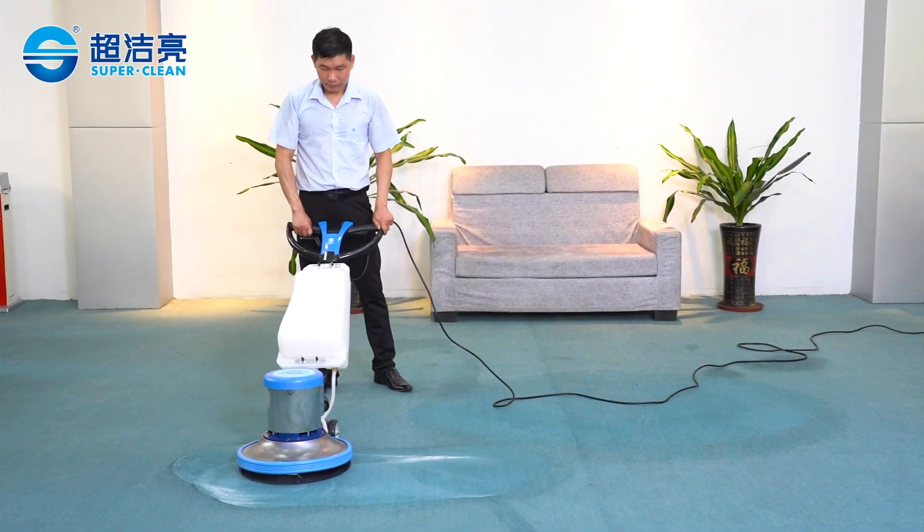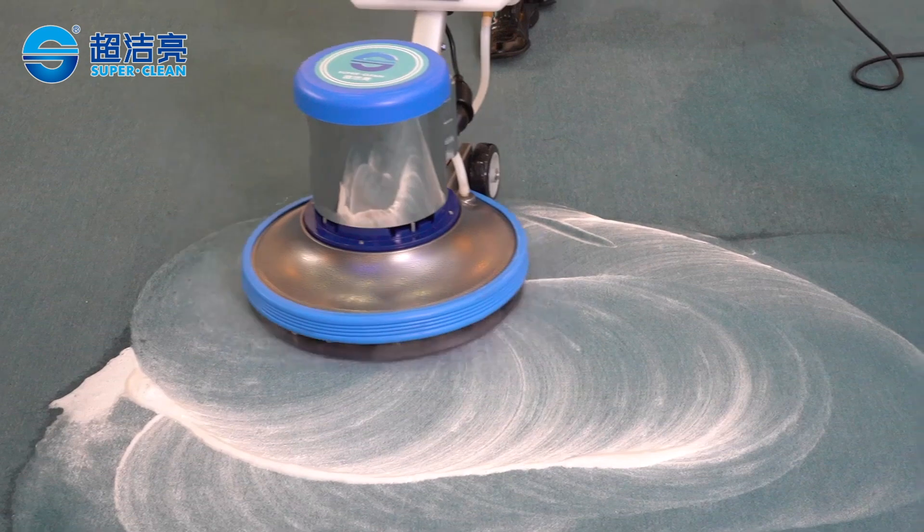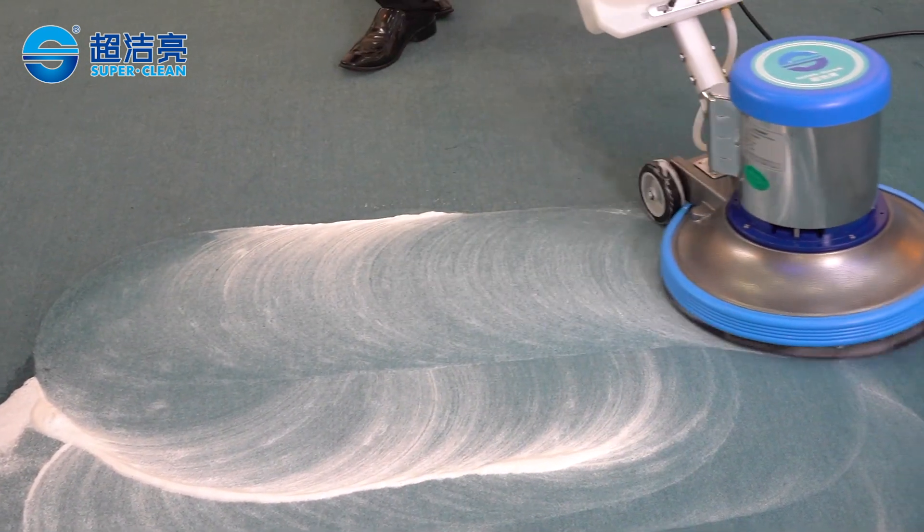SC-002 is one brushing machine that is easy to install and simple to operate. Your cleaning expert.